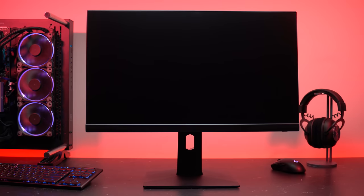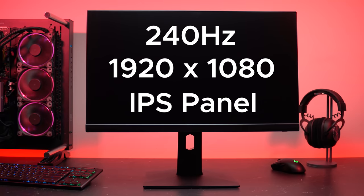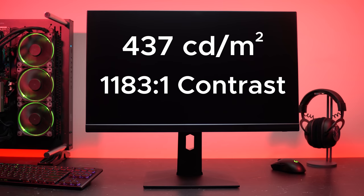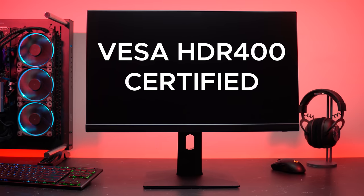By now you know the MAG251RX has a 24.5-inch, 240Hz 1080p IPS display with a peak brightness of 437 nits. It also has a contrast ratio of 1183:1 — pretty nice considering many companies that advertise 1000:1 don't even reach that. It has G-Sync compatibility and VESA's HDR400 certification. About that HDR: it sucks. 400 nits is simply not enough, and this isn't just the MAG251RX — it's all HDR400 certified gaming monitors I've tested. I recommend leaving this on SDR, and you'll have a pretty good content consumption experience.